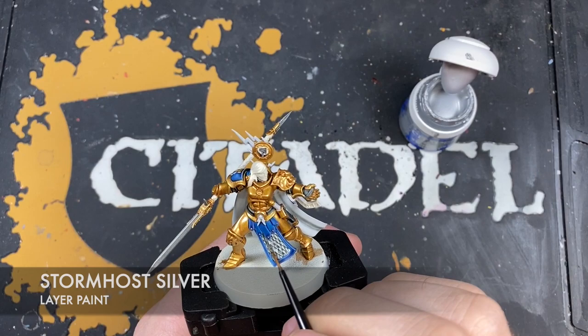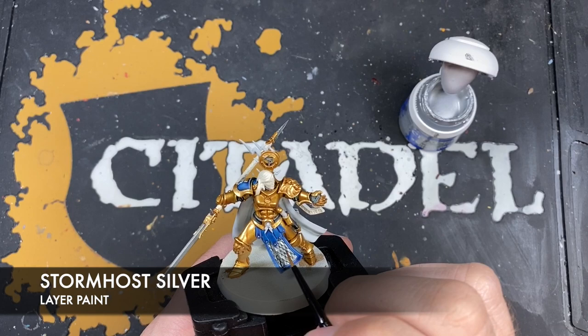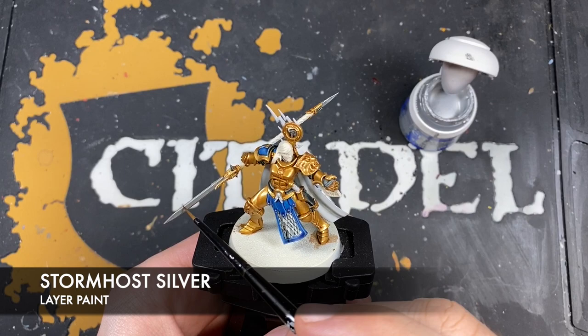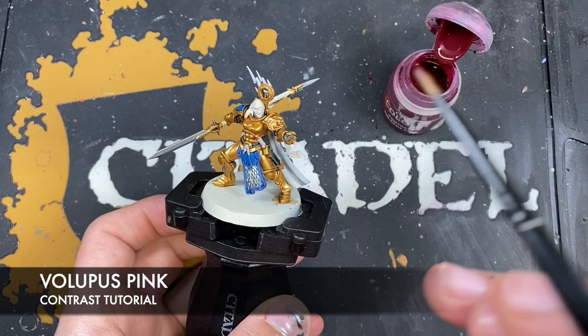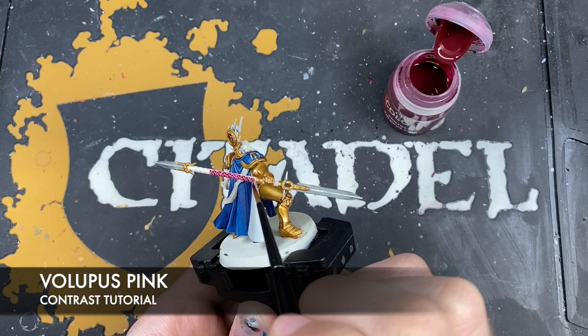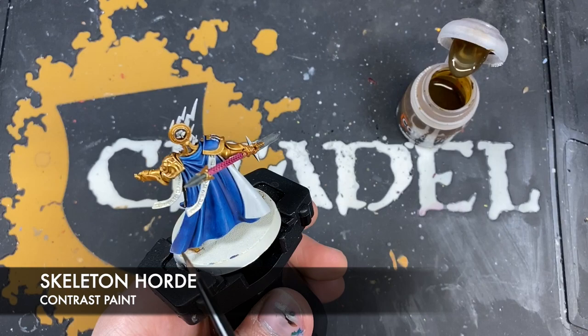Once that Griff Charger Grey is dry, take some Stormhost Silver and highlight all of the silver parts — very carefully on the scale mail, pick out all of the links, and also highlight the edges of the blades and the edges of the hammer. With that Stormhost Silver applied, we're now going to use some Volupus Pink for all of the grips on both weapons — the big spear and the little dagger. Then take some Skeleton Hoard and paint in all of the paper details.